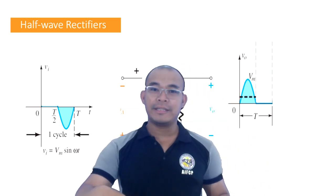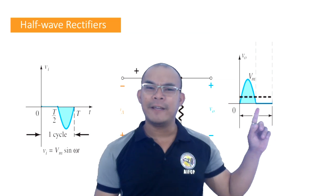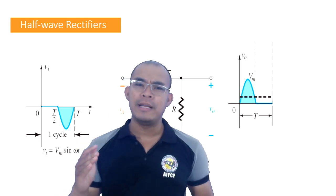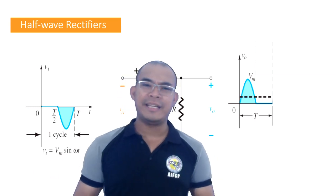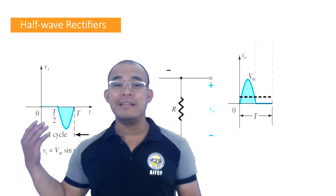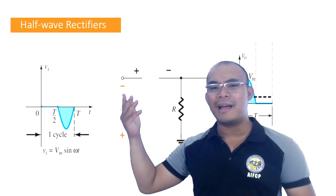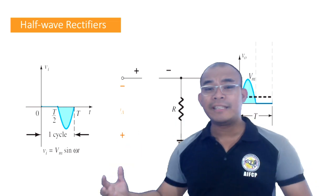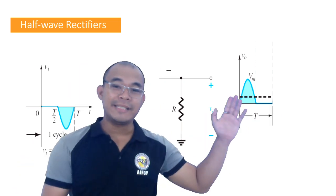So the output voltage is equal to zero during the negative cycle. Looking at the graph, during the negative cycle the output is zero — it is flat. This is very important to understand: in the negative cycle, the diode goes into reverse bias, current cannot pass through, so there is no output voltage. The negative cycle output is zero.